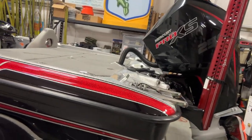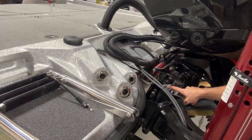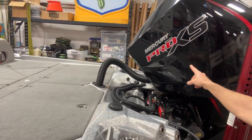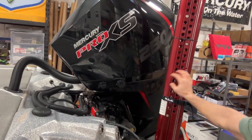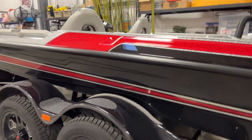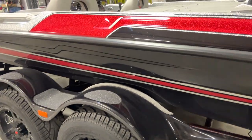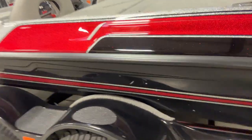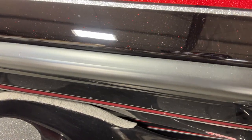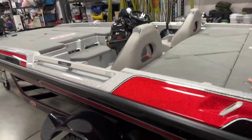Went with the red Power Poles. Of course, the TH Marine Atlas jack plate — that's a big deal, gets you the performance that you need — and the Mercury Pro XS 250. I went with the red 8-foot blade Power Poles this year, and that's the color scheme right there. She's a little dirty; had to bring her back through some rain, but it's the black with red flake in there. Beautiful. Then the red and the silver interior.